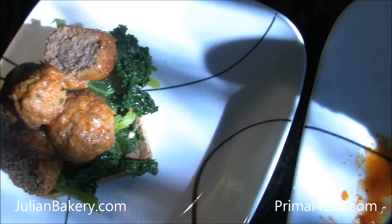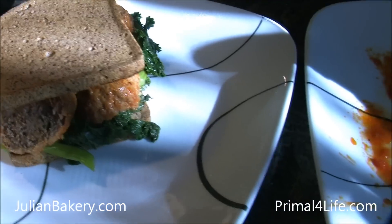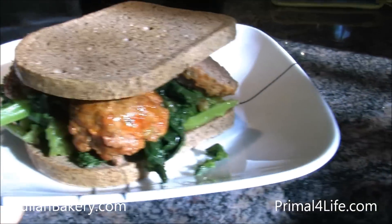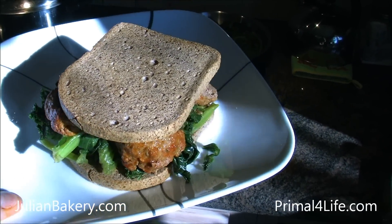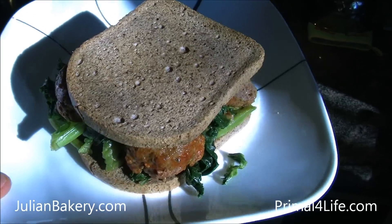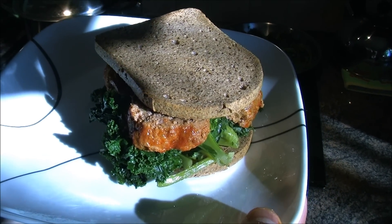I'm going to eat that last piece. There we go. And how's that for a Sunday meal? Alright. So we have Julian Bakery's paleo bread, almond flavored — low carb, high fiber, non-GMO — with some awesome meatballs and mustard greens. You guys have a good Sunday.